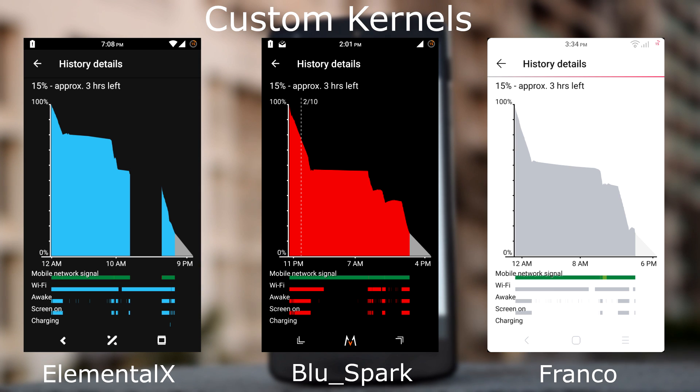The average SOT for this ROM is about 4 hours. My top 3 kernel recommendations are Blue Spark Kernel, Franco Kernel and stock kernel.